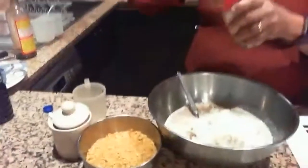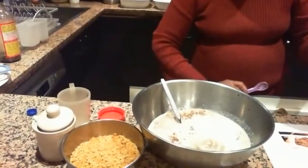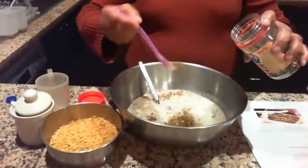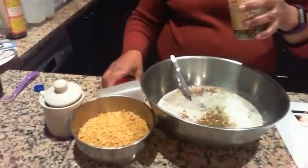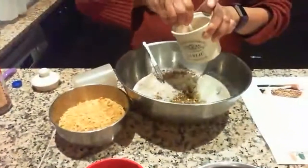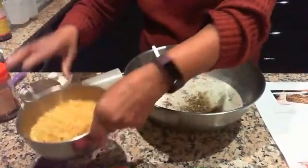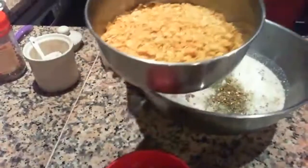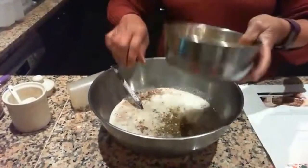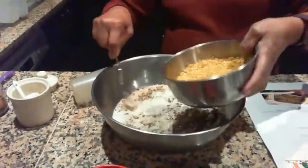Half a teaspoon of sage — I couldn't find sage today, so I've got Italian dressing instead, just about half a teaspoon. And half a teaspoon of salt. And the cornflakes are crushed — one and a half cups of crushed cornflakes, which is actually about three cups before crushing, since all the air gets displaced.